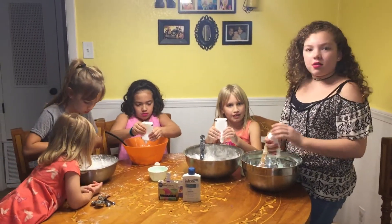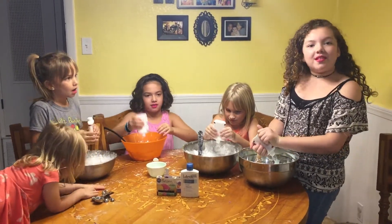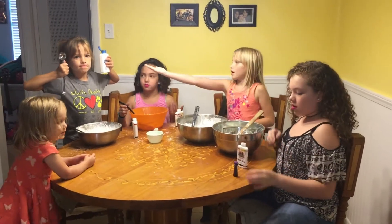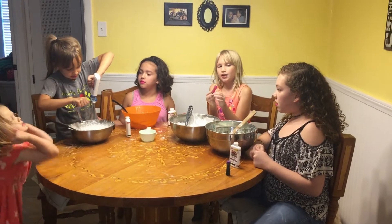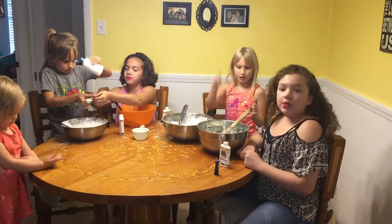What's the activator? Laundry soap. Next step, you've got to add a tablespoon of lotion. My color is going to be pink, hers is going to be teal, and hers is going to be purple.